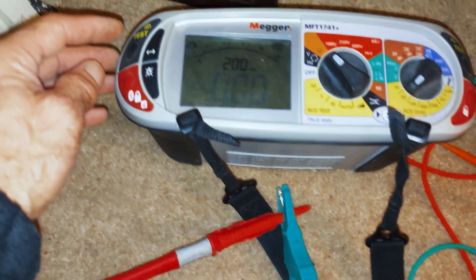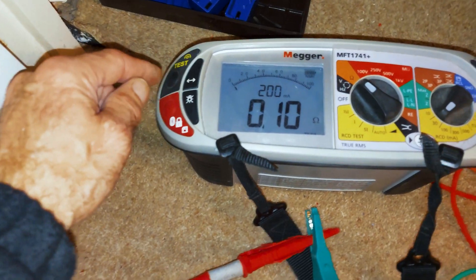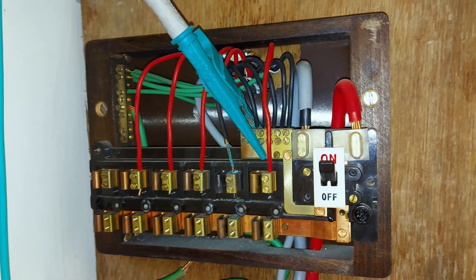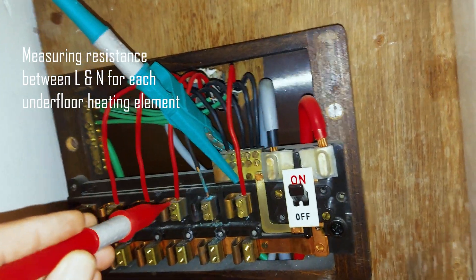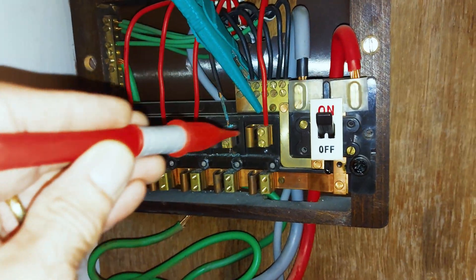I've connected my leads together and I'm showing less than zero, so I press the test button and that's the meter zeroed. I'm across the neutral there, and then I'm going to test across each individual underfloor heating mat — the resistance will tell us which one is turned on.